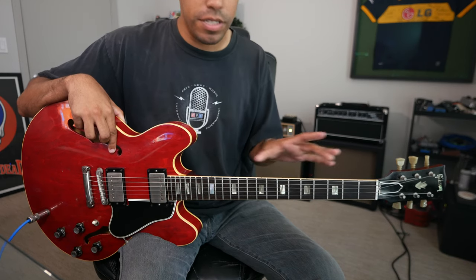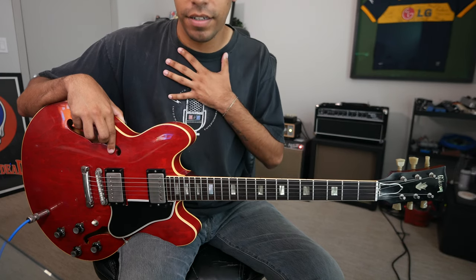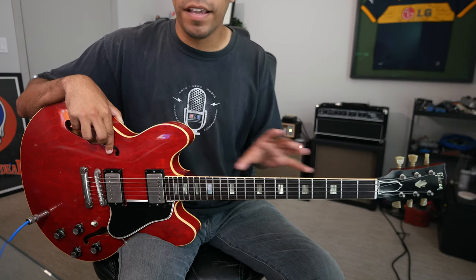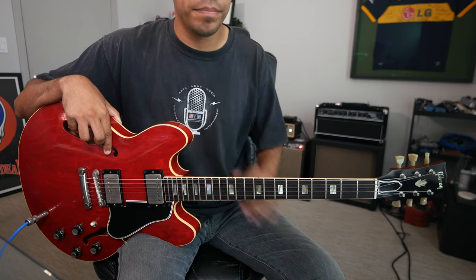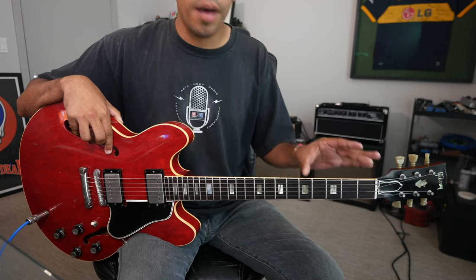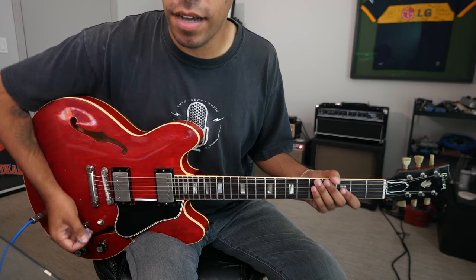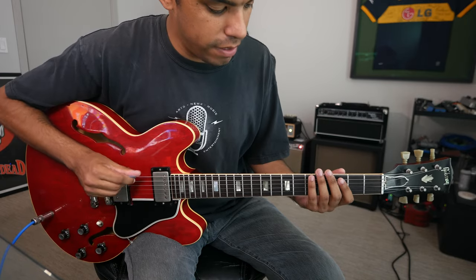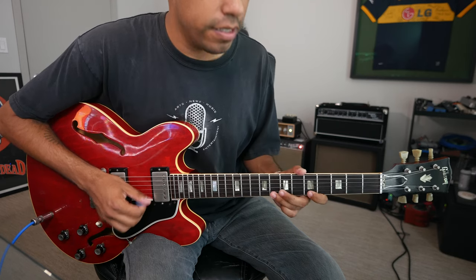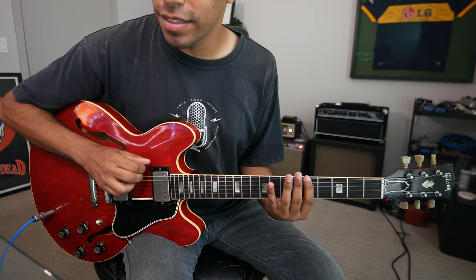Running those scales is very beneficial — I do that constantly. When I pick up the guitar for the first time in the day, I'm just running pentatonic scales, whether it's two or three octaves, as cleanly as possible. You can also go up major pentatonic but then descend minor pentatonic. So let's ascend major pentatonic — now we descend minor pentatonic, or vice versa.